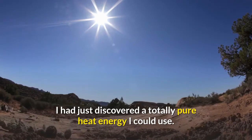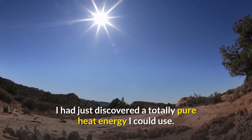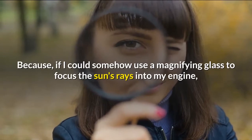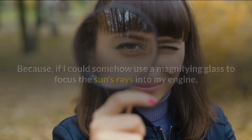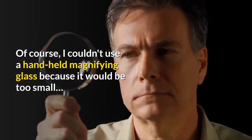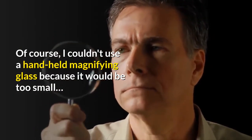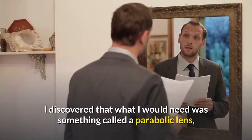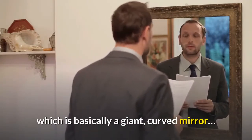I had just discovered a totally pure heat energy I could use. Because if I could somehow use a magnifying glass to focus the sun's rays into my engine, then I could power it almost for free. Of course, I couldn't use a handheld magnifying glass because it would be too small. I discovered that what I would need was something called a parabolic lens, which is basically a giant curved mirror. This would reflect the sun's rays into a single point on my engine.